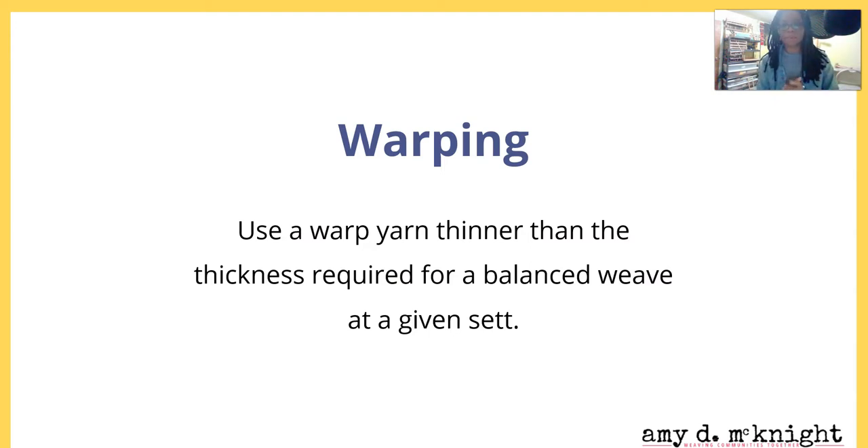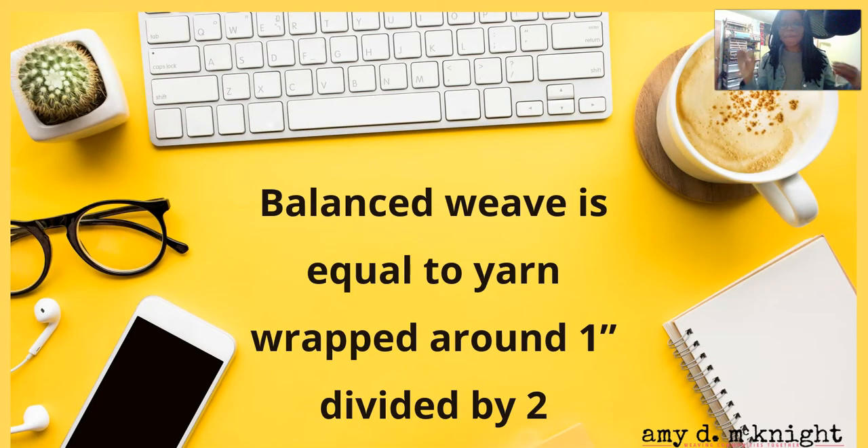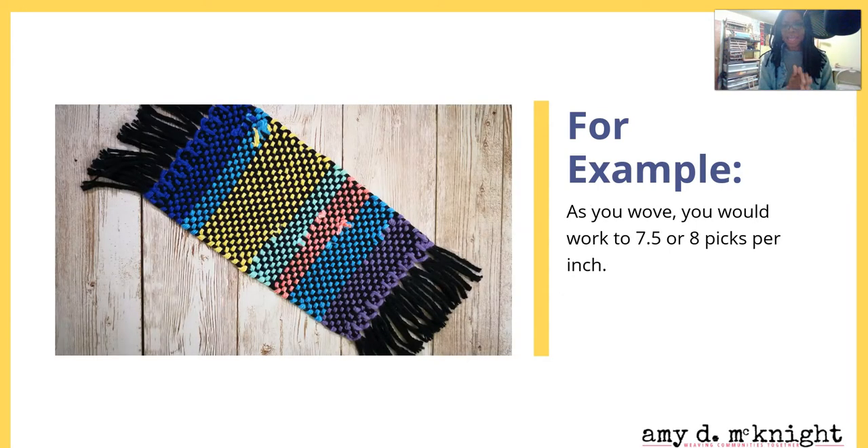You're going to use a warp yarn that's thinner than the thickness required for a balanced weave at a given sett. What exactly is a balanced sett? Balanced weave equals yarn wrapped around one inch, divided by two. For example, this is worsted weight number four yarn, and it's about 15 wraps per inch. 15 divided by two is 7.5. So for a worsted weight yarn, you would choose a 7.5 or an 8 dent heddle to achieve a balanced weave, and you would work to achieve 7.5 or 8 picks per inch.